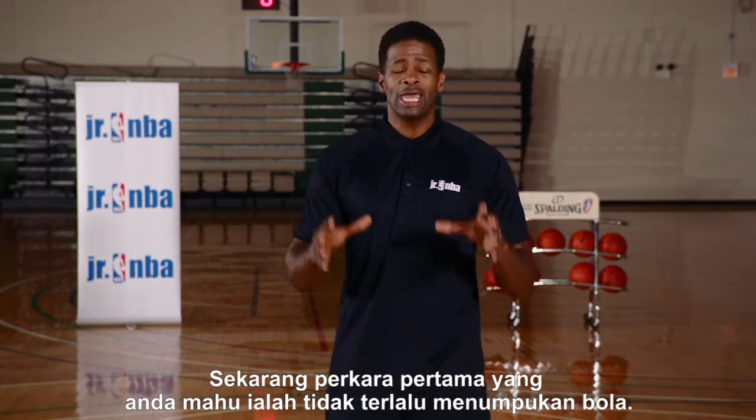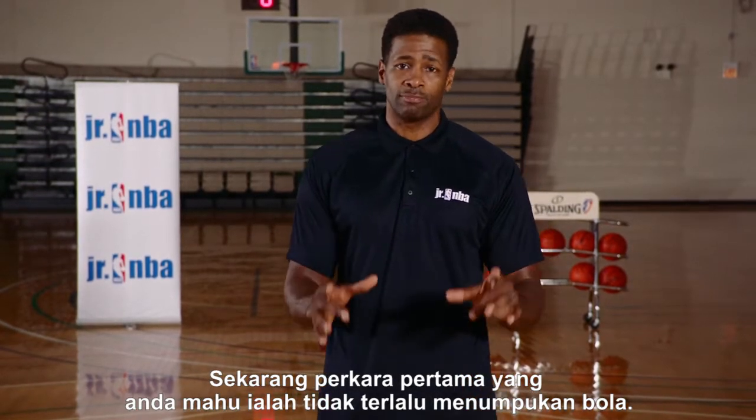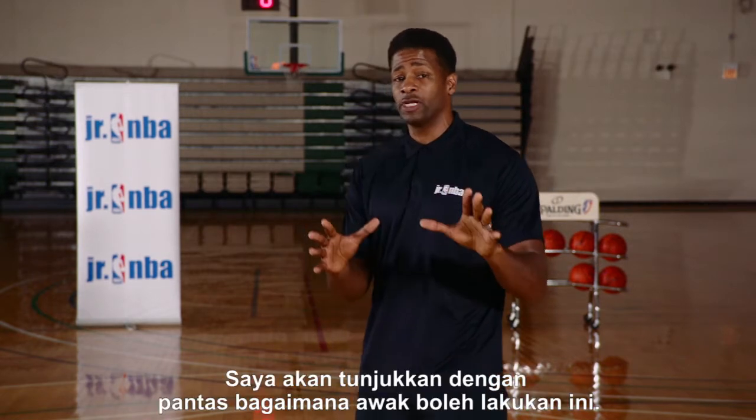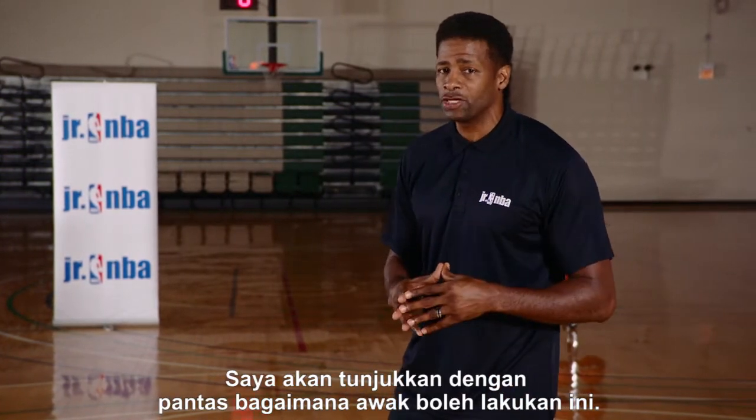The first thing you have to do is not commit to the basketball. Also, you have to stay below the ball. I'm going to demonstrate quickly on how you do this.